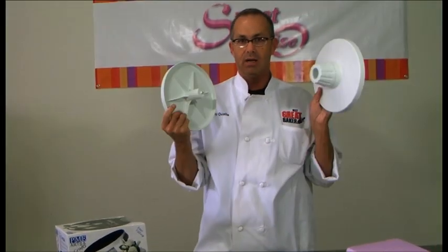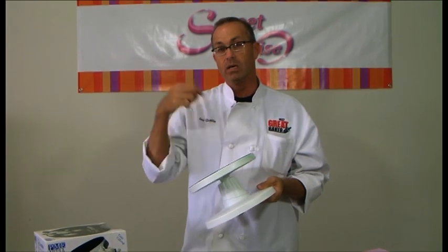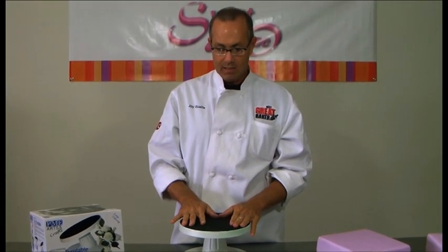It comes apart too, and you can actually put this in the dishwasher. It's easy to store — if you're packing and going to take a cake somewhere and decorate off-site from where you normally would, this is another great tool to have.